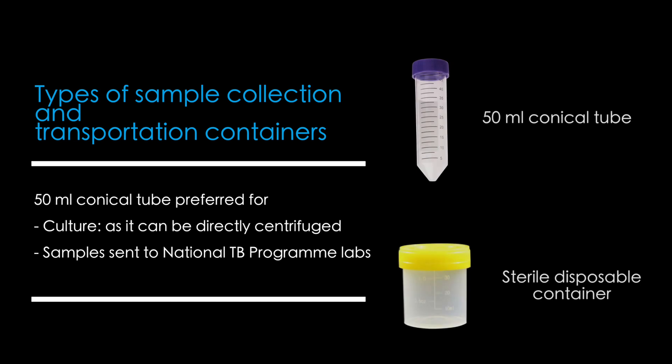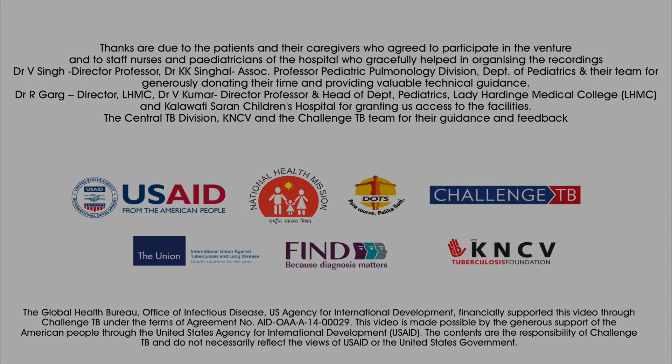A 50 ml conical tube is another type of container which can be used for sample transport instead of the disposable container shown in the video, as the conical tube can be put directly into a centrifuge machine. It is preferred when the sample is to be subjected to mycobacterial culture and drug sensitivity testing. This is also the preferred container for samples being sent to national TB program labs, as it does away with the need to transfer specimen from one container to another.